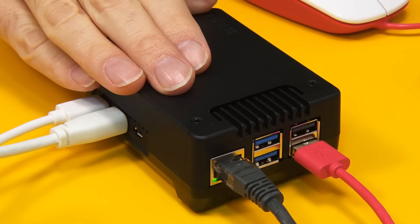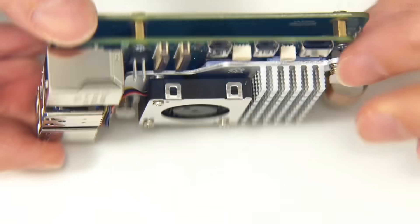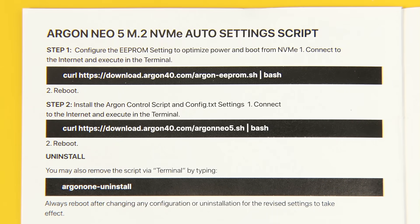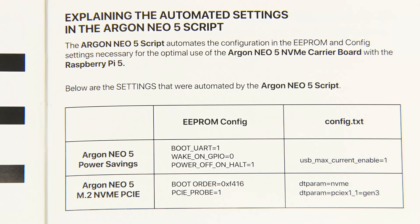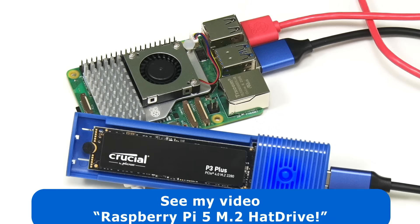Here we are operational with Raspberry Pi OS running very well from SSD. Everything just worked because Raspberry Pi OS was already installed on the SSD, with the Pi 5 already configured to boot from the drive — set up when I tested a Pineberry hat drive a few months ago. For those who haven't set up their Pi to work with an NVMe SSD, Argon 40 provide a setup script, well documented in the manual. The key thing it does is edit the EEPROM and config text files to allow NVMe SSD access with the interface set to run at PCIe Gen3 speed — this works fine even though the Pi 5 is only officially rated for PCIe Gen2.